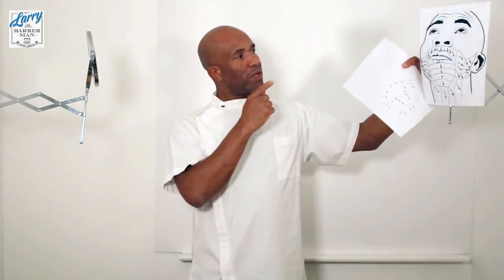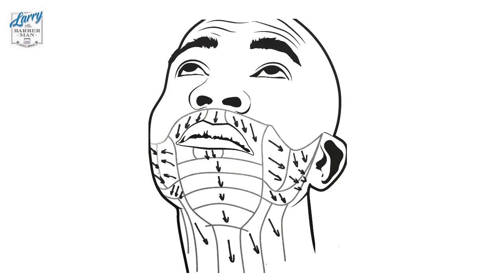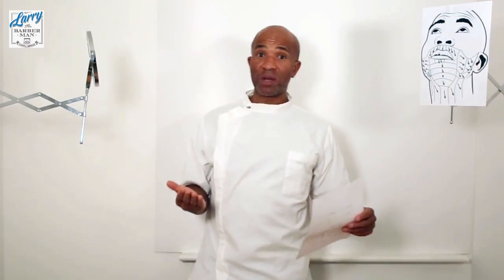So I know here I come down at a slight angle, here I come down at a slight angle. Under the chin I go straight down. My cheek I come inwards and slightly down, inwards and slightly down, down and inwards at this point. I know exactly where I'm going.